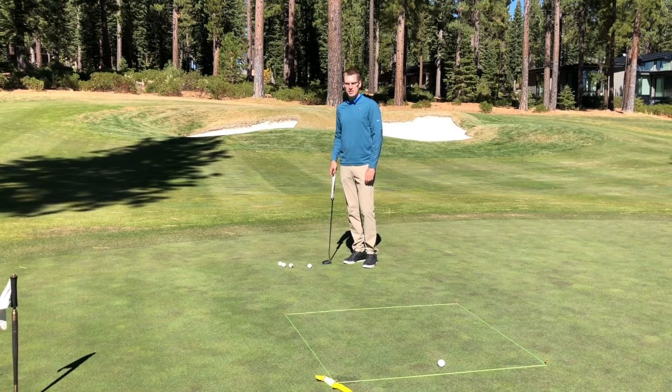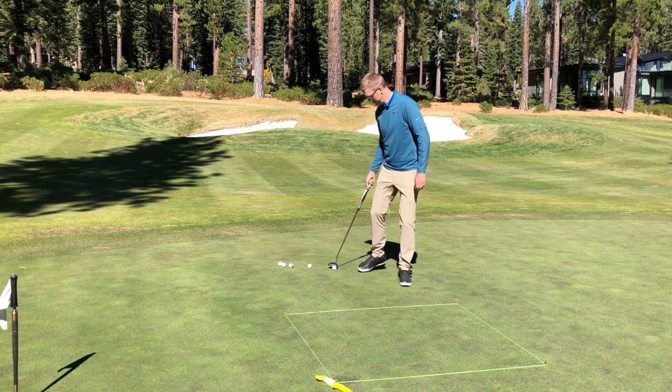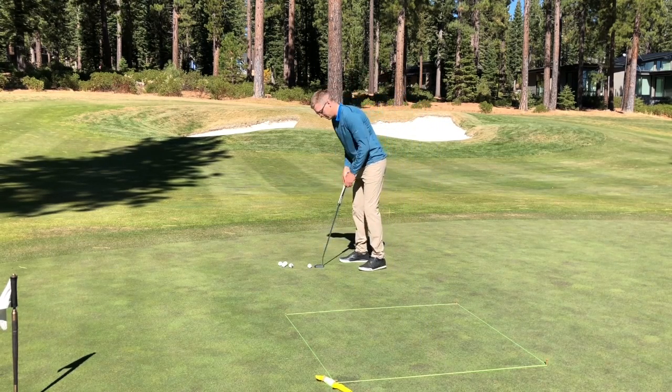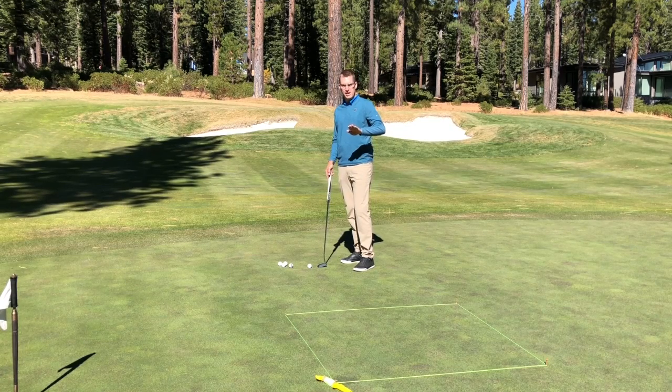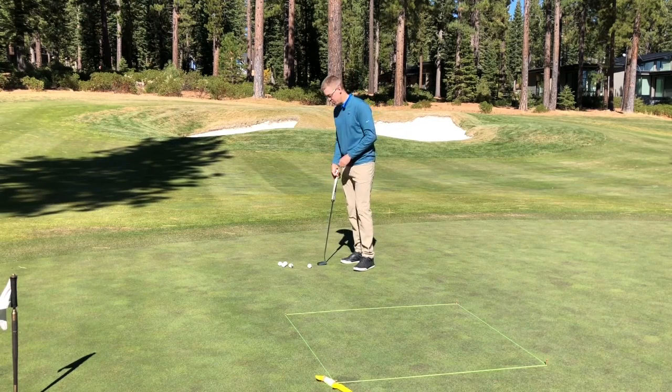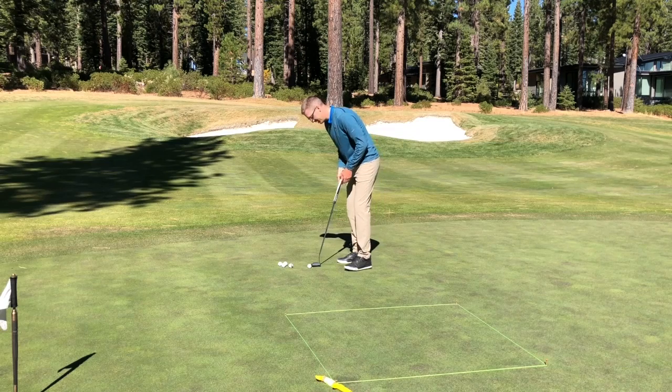So let's give it a try and see how many I can make. It's always good to set up this station either on a flat putt or a slightly uphill putt — if you're on a downslope it's pretty difficult. Here goes the first one. I'm going to look at the back of the box and create my speed, or the length of stroke that I'm going to need.